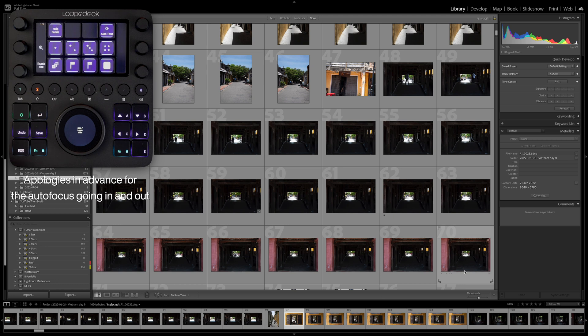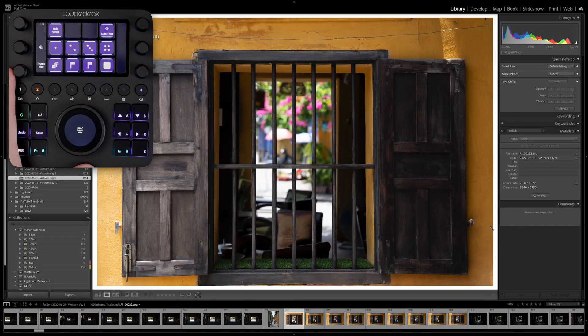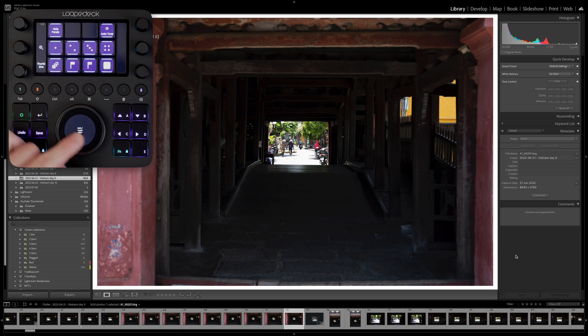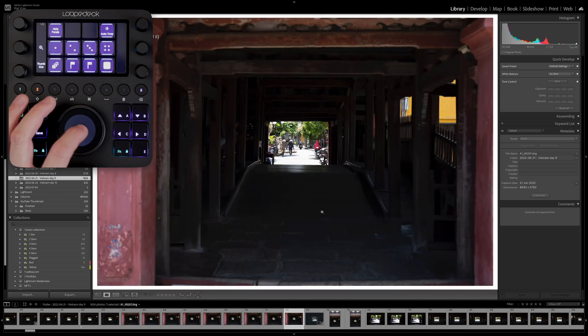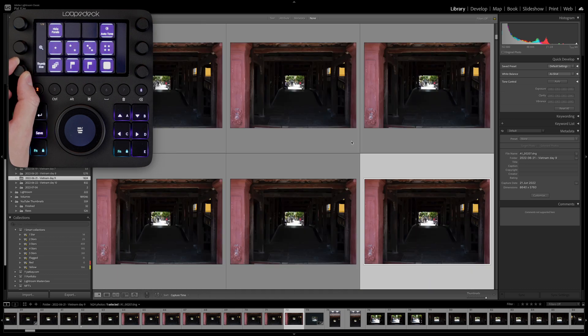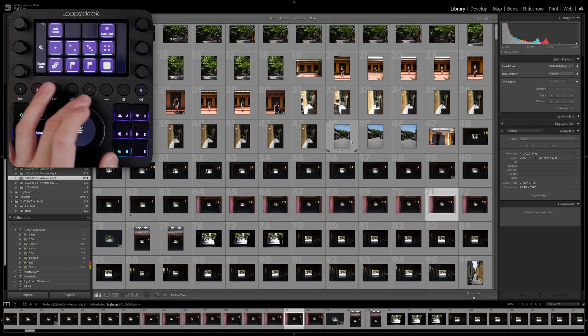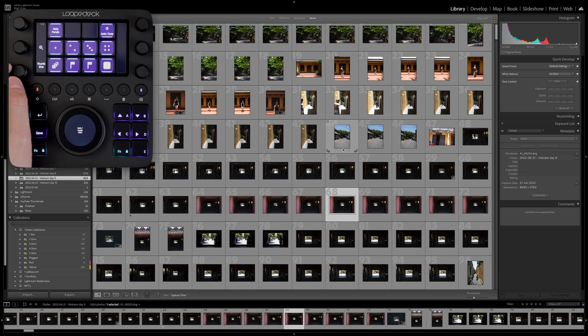All right, so we're in Lightroom and I recently went to Vietnam, so all of these images are going to be some of my shots from Vietnam. The Loop Deck will automatically switch modes depending on if I'm in Library mode or Develop mode, which is kind of neat. How I've set the Library Module up here is that I've got the big wheel changing and scrubbing through all of my images. And then the button in the middle I've got set as the grid or loupe view, so it toggles between whether I want a grid view or a single image view.